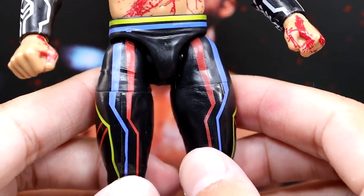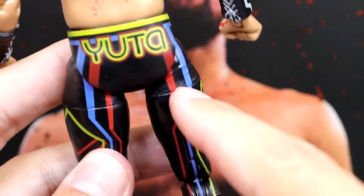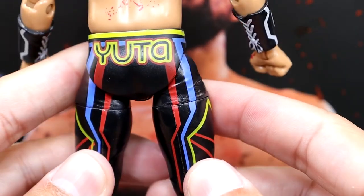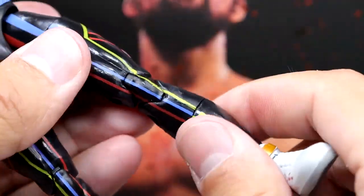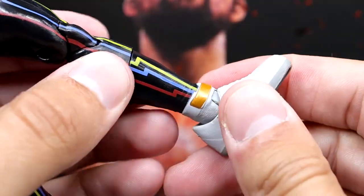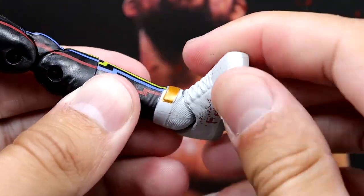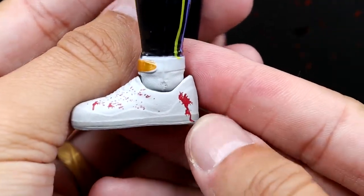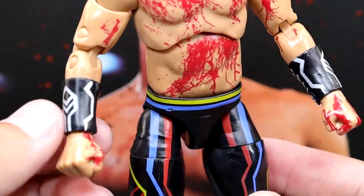You do get side gauntlets with patterns, and all the standard articulation is there. Going down to the legs, the gear has a neon style — black with greenish yellow, blue, and red — and 'Yuta' on the back, giving off neon light vibes. You have thigh cut, shin cut, ankle pivot, and the shoes look good with straps. The feet look a little big but are okay. There's blood on the shoes but none on the gauntlets or gear.